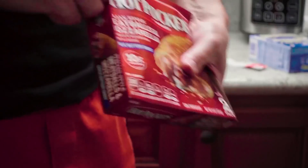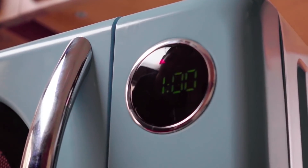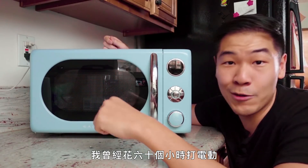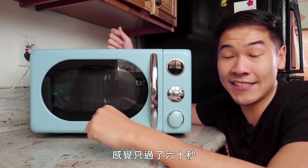But you know what the worst part of any microwave is? It's the timer. The 60 seconds that you have to wait for your Hot Pockets to heat up are the longest 60 seconds in your entire life, and that's a fact. On the other hand, I've put 60 hours into video games before and it felt like 60 seconds.